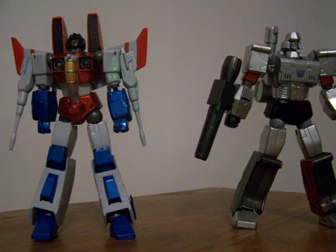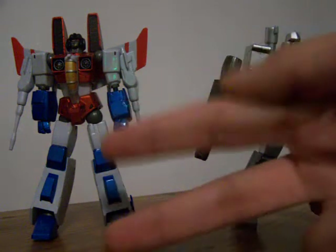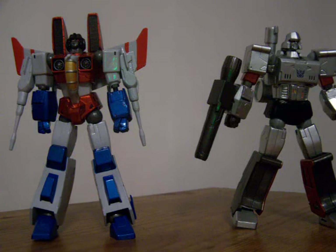Hey guys, this is Transformer Geek for Life, and here's my two-part review of Transformers Revoltech Megatron and Starscream.